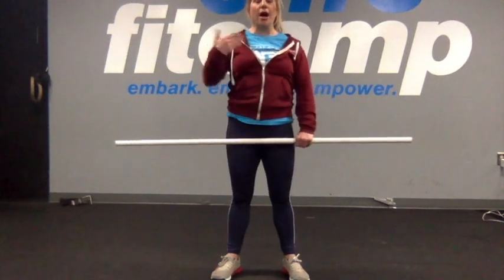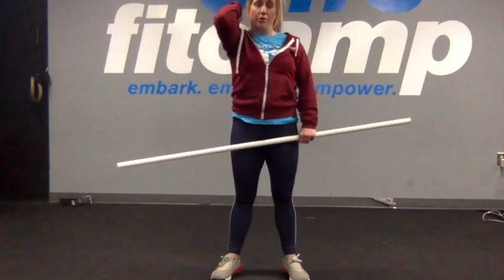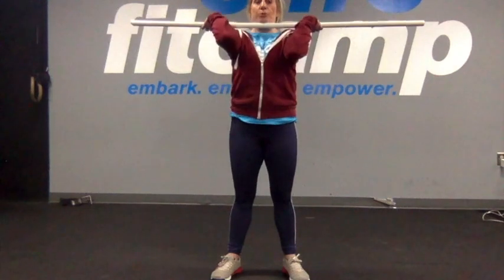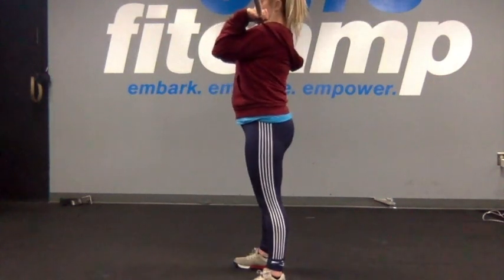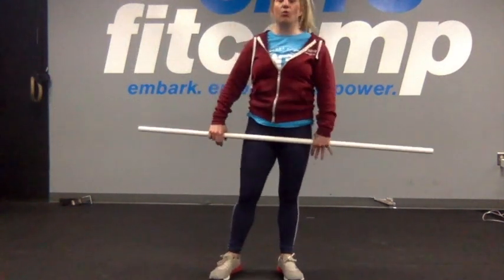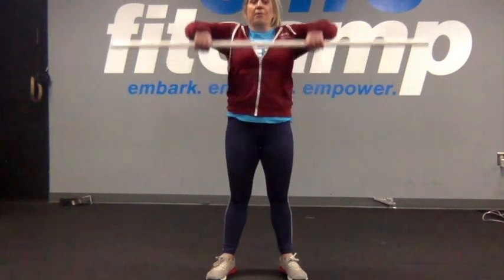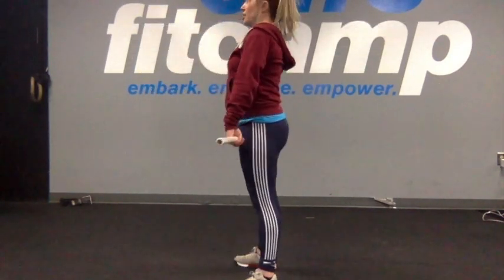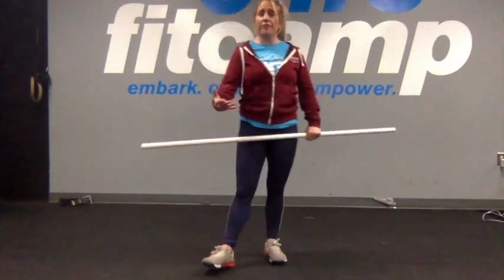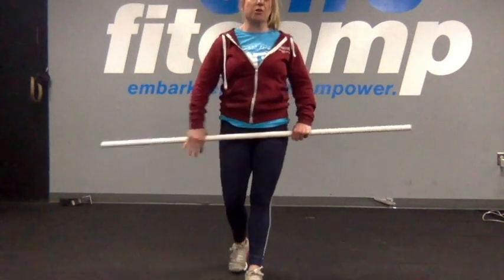Once we make our way up to our chest, we're going to take those elbows and pull them on through into our clean position. So we're going to punch to our chest, elbows lead, pull through, and then you're trying to get that barbell essentially back on your shoulders. We're hanging onto that hook grip for now — in the next step we'll release it. Punch the elbows up, pull through into the final clean position, keep it nice and close, and put that barbell onto your shoulders.